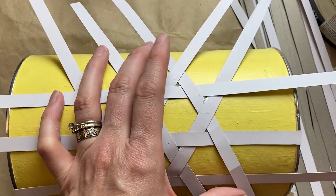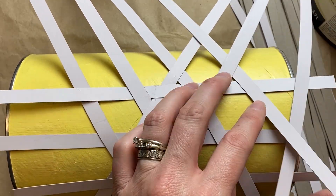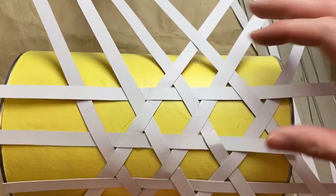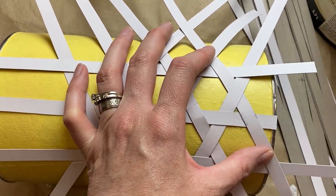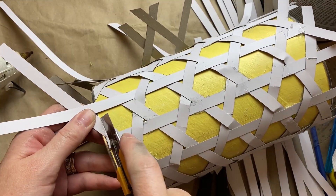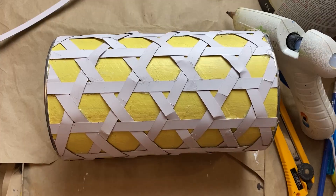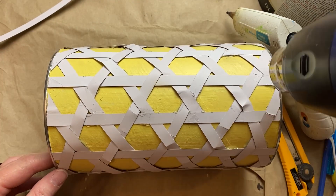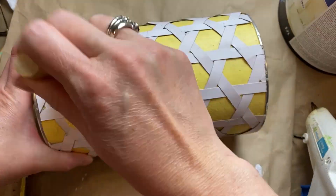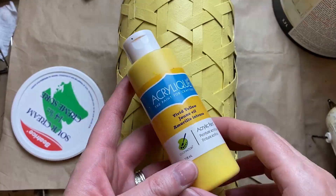It turns out pretty cute — you tell me if this is something you'd try. The cardboard was a little unforgiving because it has no flex or give at all. With caning, I believe you work with it wet so it's more pliable. Getting everything glued down gets so messy because I have to use so much glue, but I just took my heat gun to it to melt all the little strings and extra hot glue, which cleaned it up a bit. Then I went in with the sunny yellow over the whole thing.